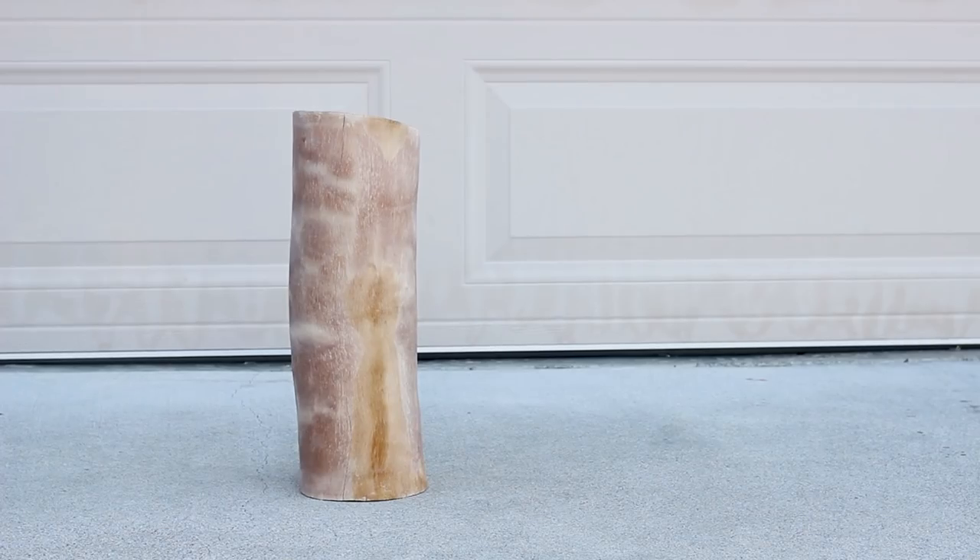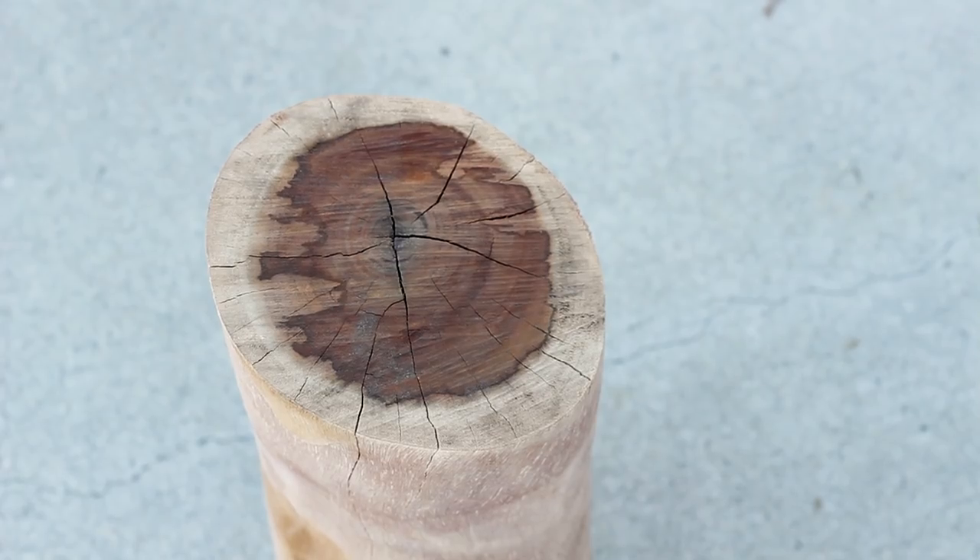I found this awesome log a few years ago that was destined to burn in a fireplace and I've sat on it not knowing what I wanted to do with it. I had an idea to make a concrete serving board with a live edge inlay after seeing a really cool video by a maker called the Medustrial Maker.